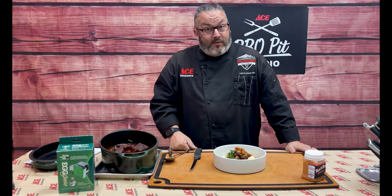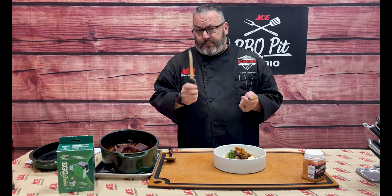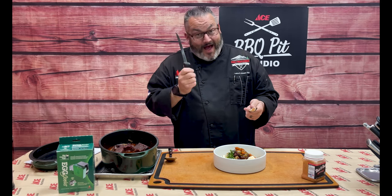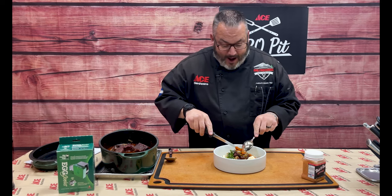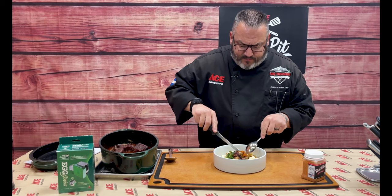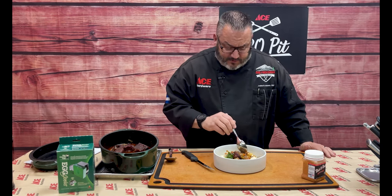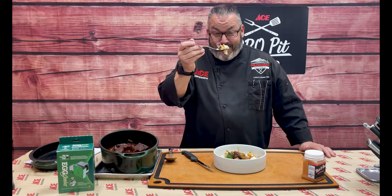I'm Chef Jason, your Ace Hardware Grilling Expert. You caught me with round number one of quality control! Here in the Ace Barbecue Pit Studio, we like to use the proper utensils — today I have a knife and a spoon, because that's all I managed to grab. I'm going to cut into this short rib. Oh my word. And then right into that beautiful pool of mashed potatoes. Can't even talk because I'm so excited for today's quality control. This right here is well worth the price of admission. Cheers.